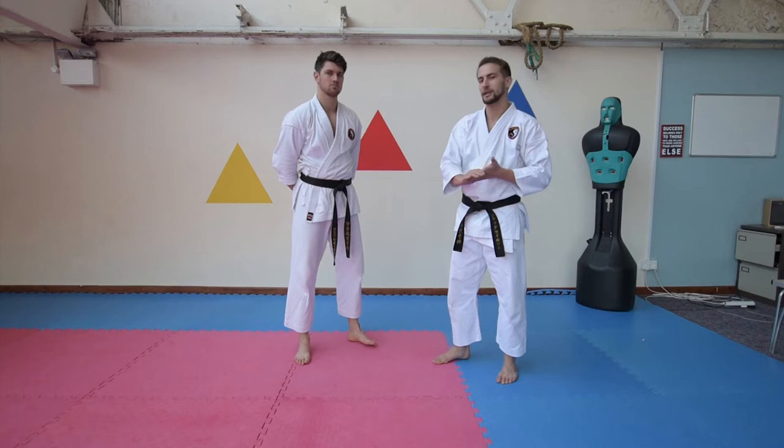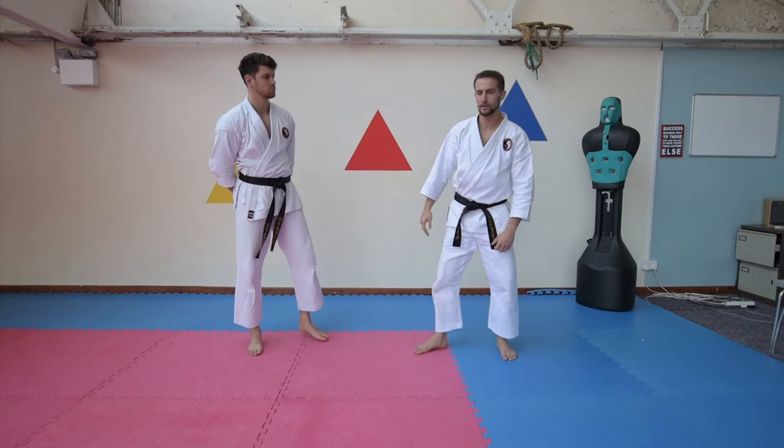Hi guys, welcome back. Jack here and today we're going to take a little look at Gekasai — in this particular move here, this strike like that.